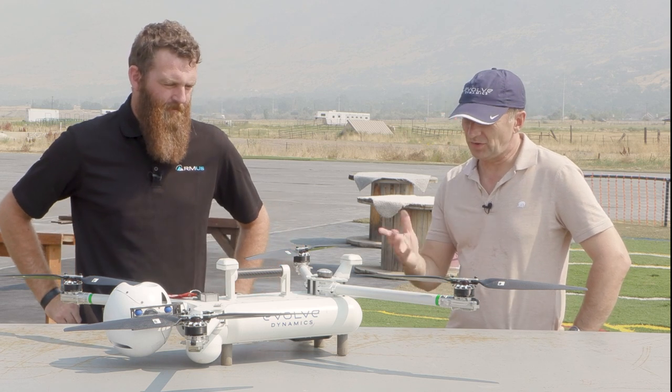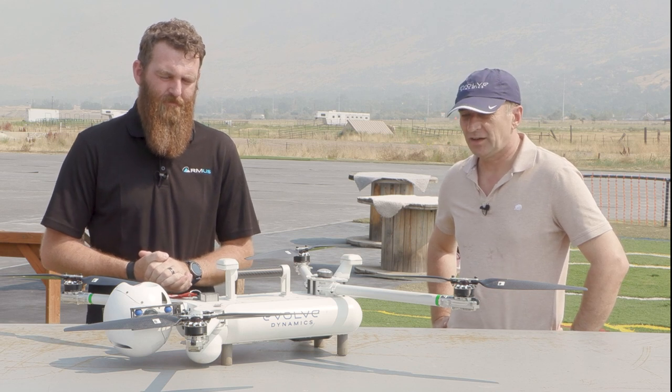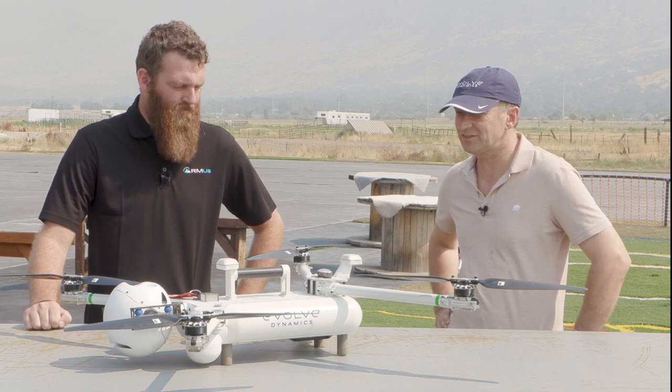So this is the Evolve Dynamics Sky Mantis. It's designed and built in the United Kingdom and is now available in the United States through myself and various resellers. We're here with RMUS today to talk to them about this.